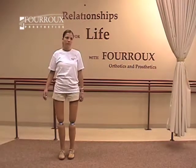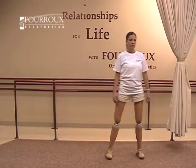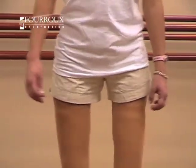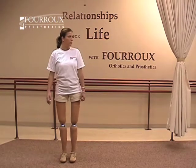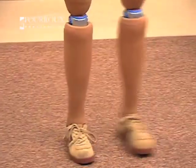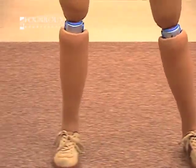Dynamic side-stepping allows you to gain control of your hip abductors and adductors — those are the muscles on the inside and outside of your leg. From a standing balance position, take several steps in one direction, then the other. You may need to start with your hands on the countertop for safety, but work towards side-stepping without assistance.